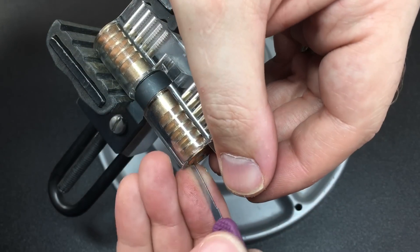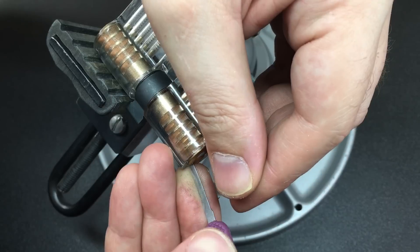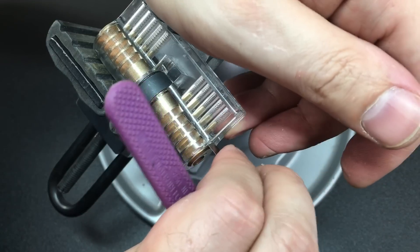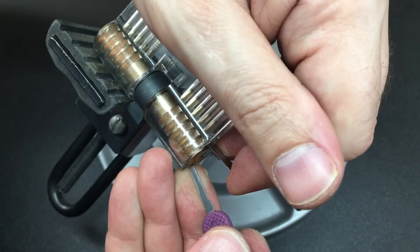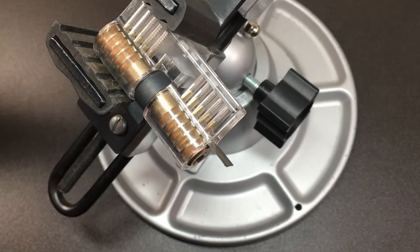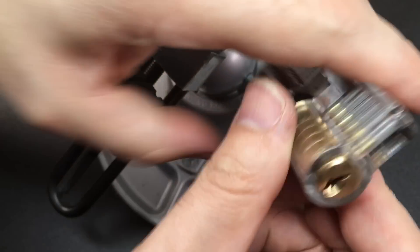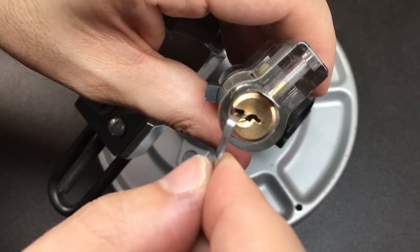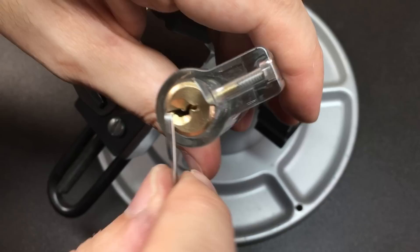When a pin is at the right height the shim will advance, then you go in and try to find the next pin — just push it up and down till the shim advances, and you just keep going deeper and deeper into the lock as you go. Once you get to the end — I'll take out the vice so you can see — there we go. You can turn the core and you get full control over it, complete control either way. Which is kind of cool.